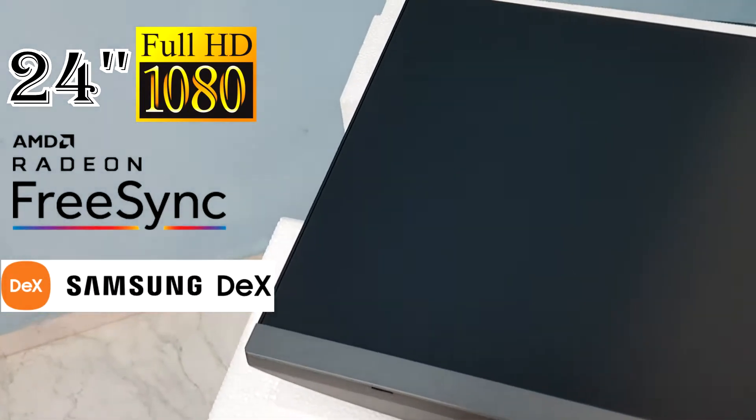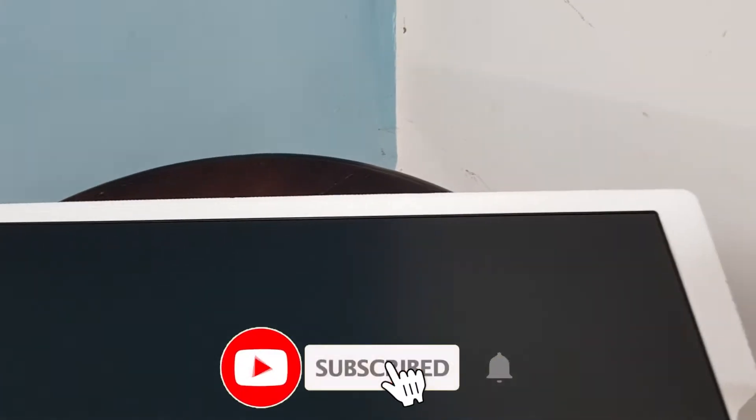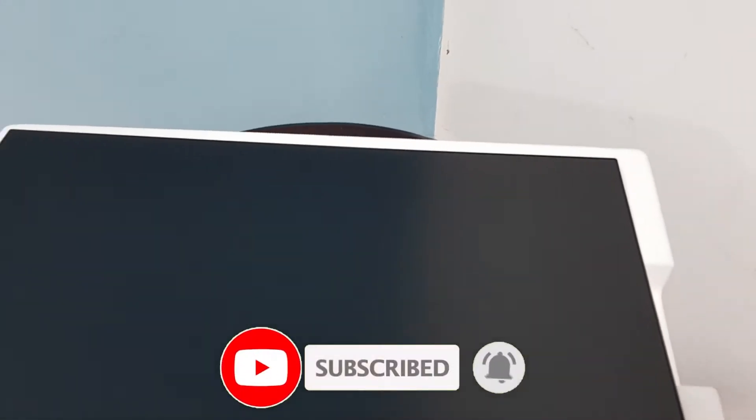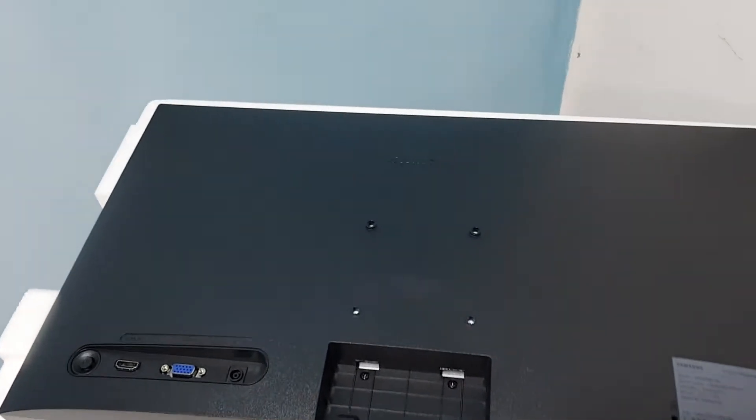We have a Full HD monitor. This monitor supports Samsung DeX. For Samsung DeX, you can use an HDMI to USB Type-C cable to connect to the monitor.